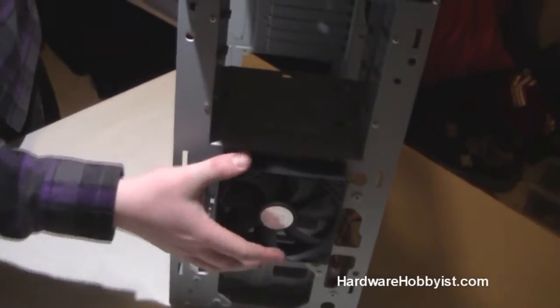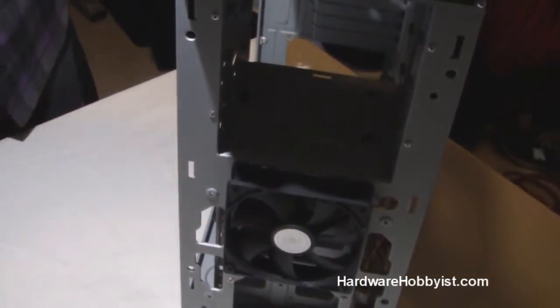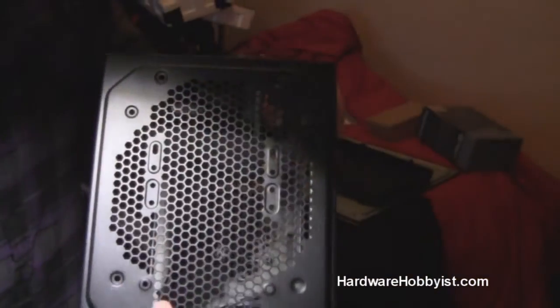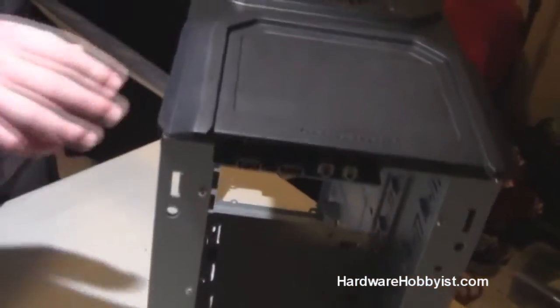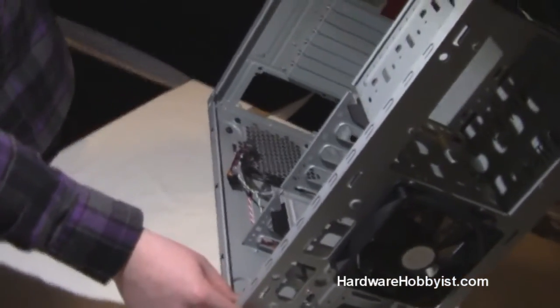As you can see, Cooler Master has installed a fan right here. We're going to stick another one right here just to fill all the spots. And then there are places for two more on the top right here — we're going to stick one and one. Then we'll put the PSU in and start cable managing and showing you guys how we do it in this case.